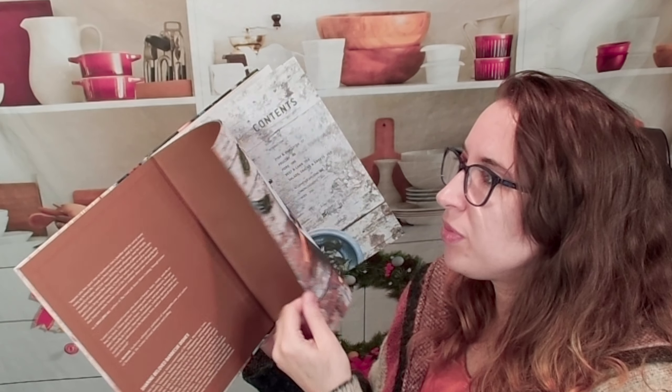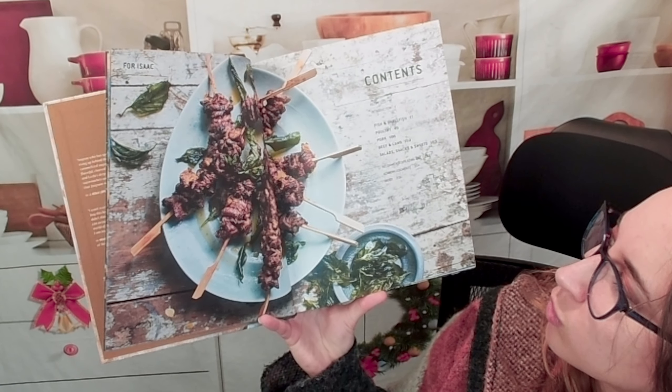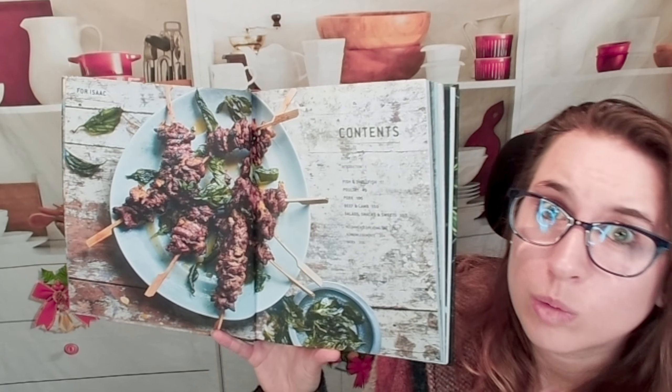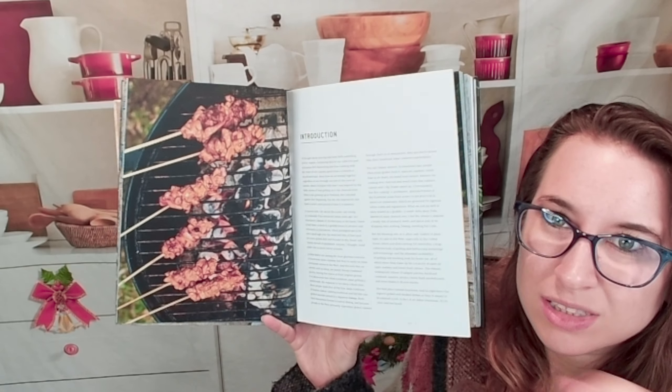Here's what the table of contents looks like. We start with fish and shellfish, then go to poultry, pork, beef and lamb, salads, snacks, and sweets — so side dishes too. They try to utilize the grill almost the entire time.